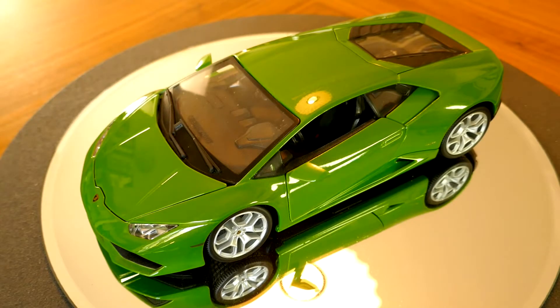Hello and welcome to Chuck's Diecast Car and Model Reviews. Today we're going to be taking a look at this model here. This is the Lamborghini Huracan by Bburago.